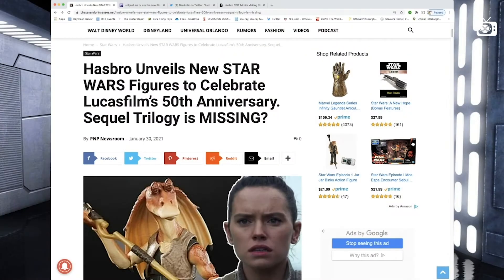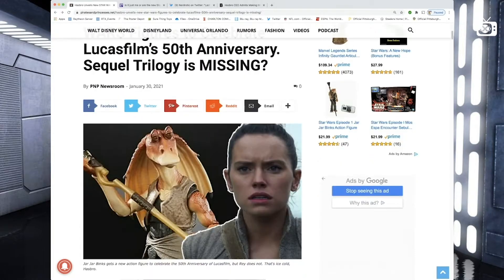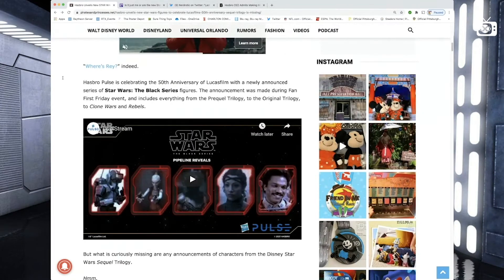Hello, this is Keith with Geek Time TV. I had to take a break from the paying job when I saw this headline to do a quick video. Hasbro unveils new Star Wars figures to celebrate Lucasfilm's 50th anniversary — sequel trilogy missing. Yes, it's true. They're announcing a new line of toys for the 50th anniversary of Lucasfilm with a newly announced series of Star Wars Black Series figures. The announcement was made during Fan First Friday and includes everything from the prequel trilogy to the OT to Clone Wars and Rebels, but there's no mention of any Disney Star Wars, not even the Mandalorian.